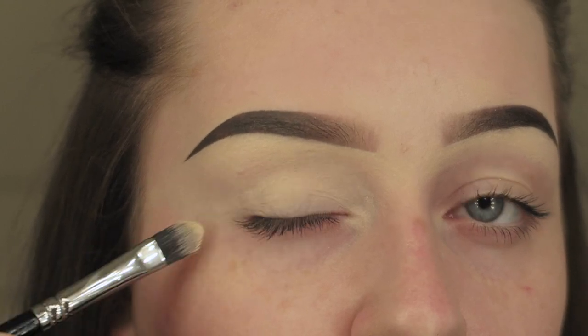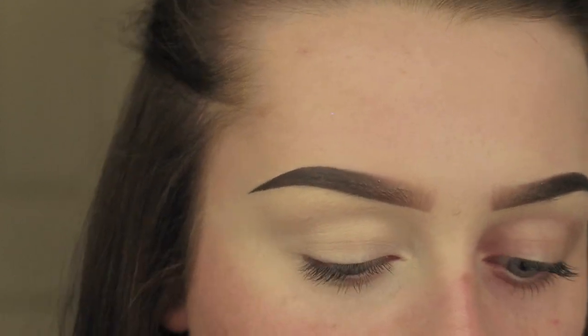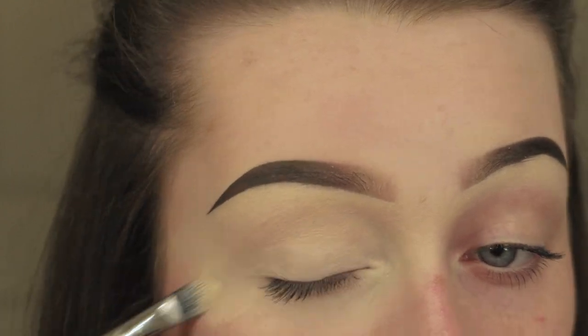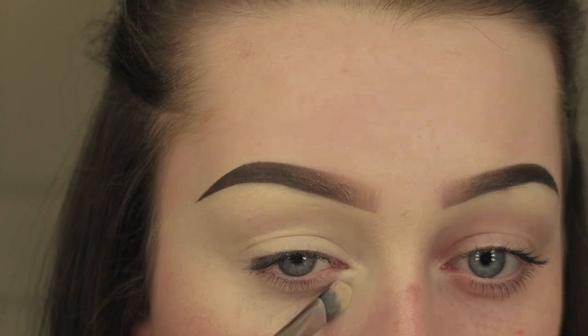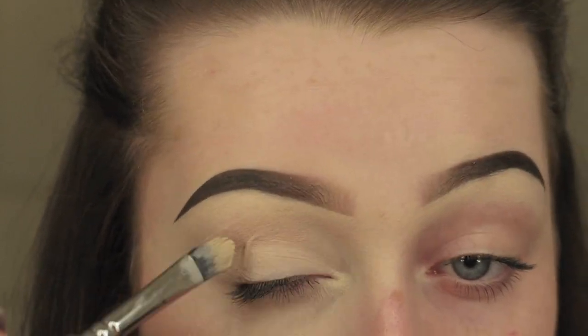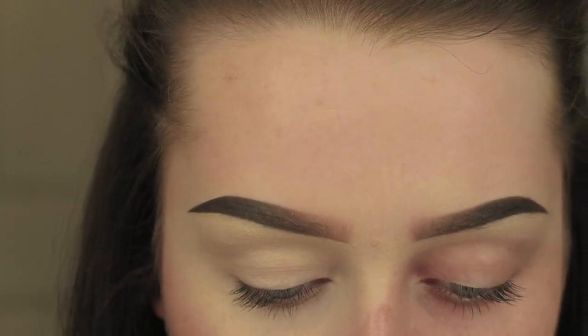It's a really good product to carve out your brows with because it gives quite good coverage if you pack it on. In my opinion the base is the most important part, so if you pack on that product you're more likely to have a uniform finish with your eyeshadow. I'm just packing that on under the eye and on the lid.